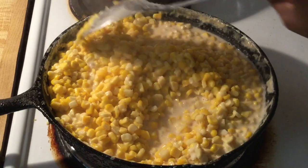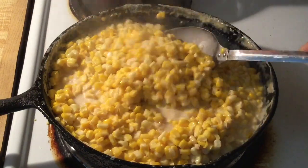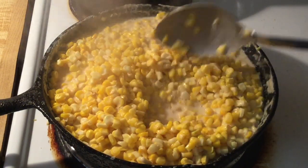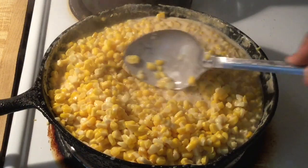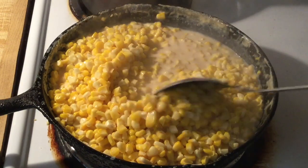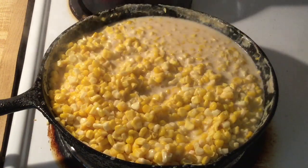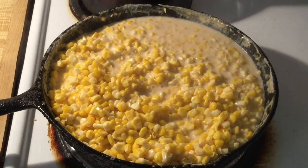All right my friends, there you have it — Southern fresh fried corn. It smells amazing up in this kitchen. Look at the sauce, nice and thick. Can't wait to dig in. That looks great! So now I'm going to let it cool for a few minutes and then I'll put it in the bowl and give it a taste.